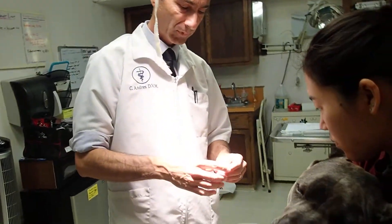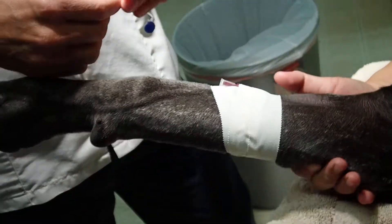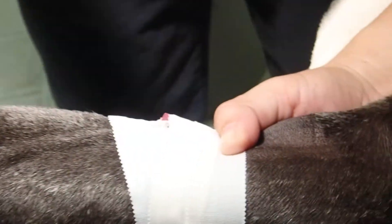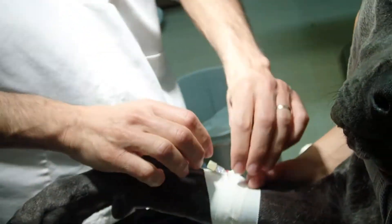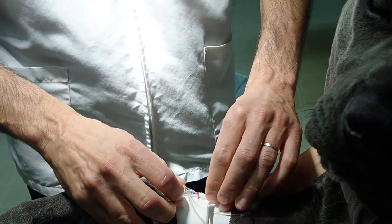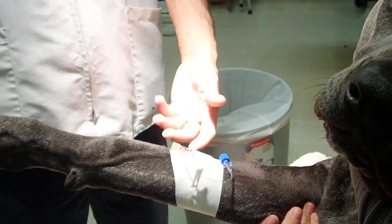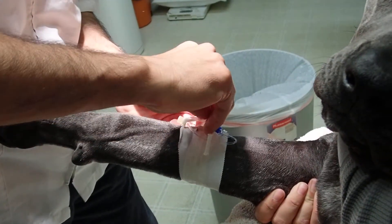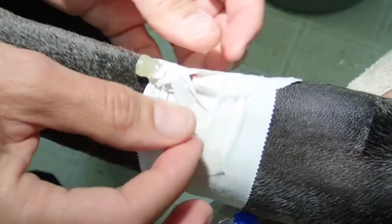We'll take our T-port — I like to put the pinch clamp right in the middle. I've already pre-flushed it with saline. Now I'm going to have Madison hold off the vein again so that blood doesn't start to flow out. I can remove the filter cap, take the cap off the T-port, and put the T-port in. I want to orient the T-port medially — I'll show you why in a minute. So now I'm going to use this little bow tie piece of tape, which is what's going to hold onto the T-port. You just cross that over, so the twisted part sits right over the T-port — the actual T.